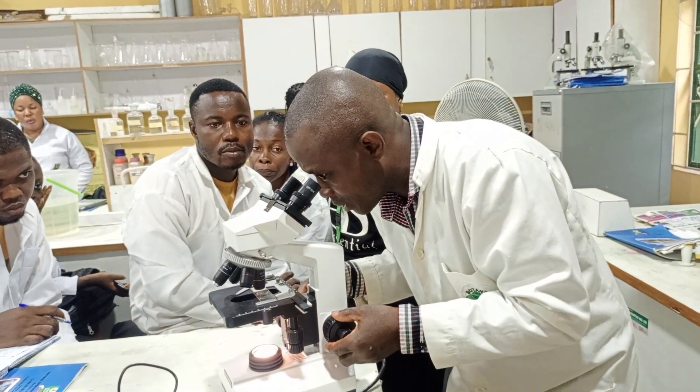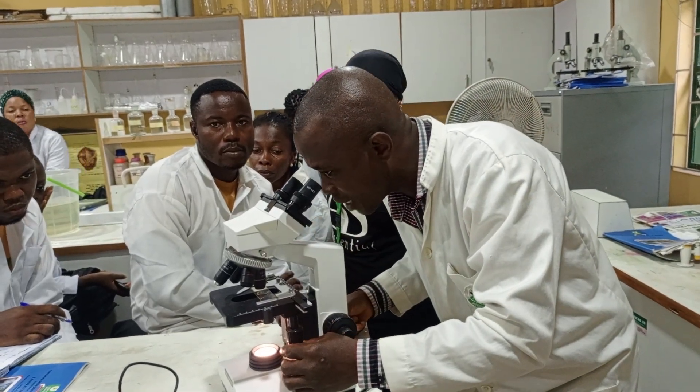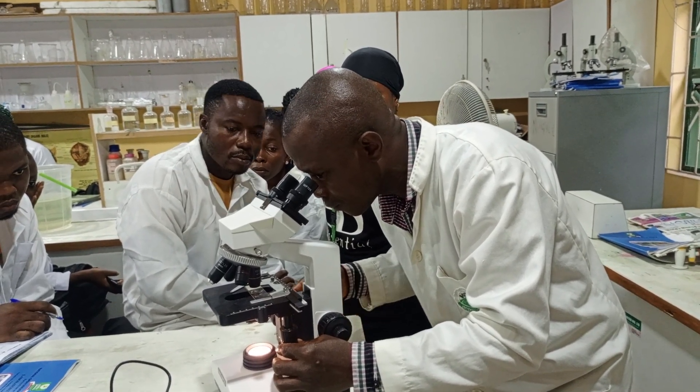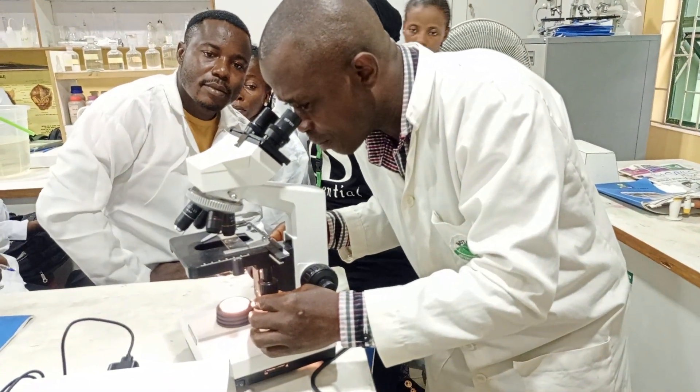As you move the knob very gently, you will see your specimen. If it's not well positioned, use the stage adjustment knob to move it to where you want. Then you have your specimen in view.